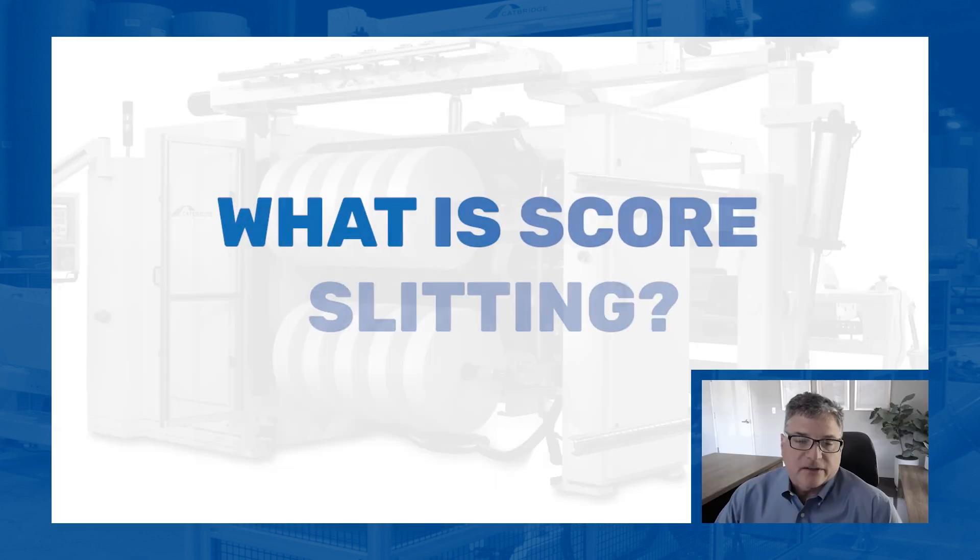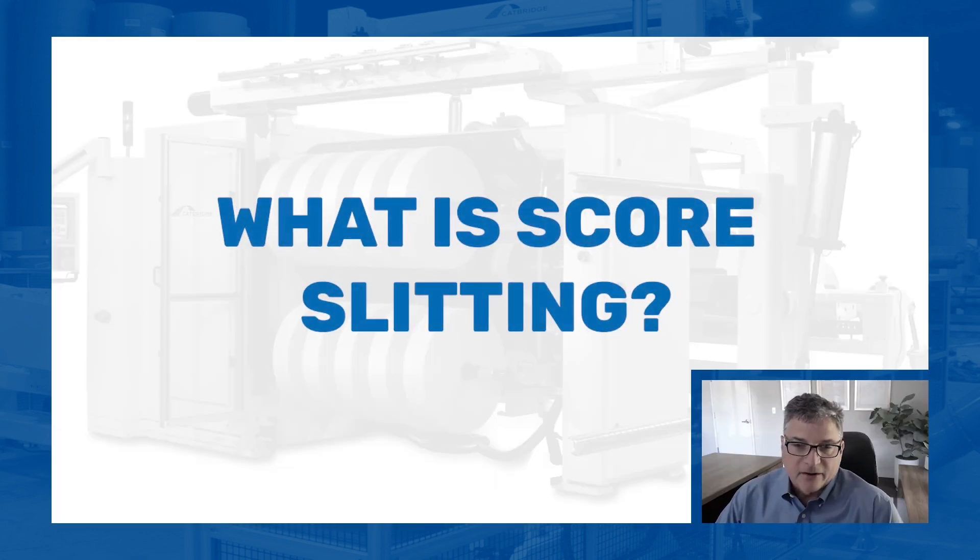Score slitting is another popular method and has a few names — you may hear crush cutting. Generally speaking, you're taking a round circular knife that is not sharpened to a point; it has a radius on it. And you're cutting up against a hardened roll. The idea is that the roll is a little bit harder than the knives, so that the blades wear before the anvil wears.